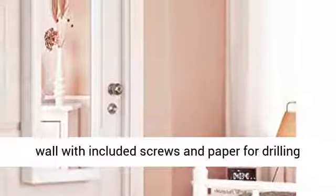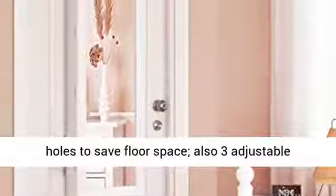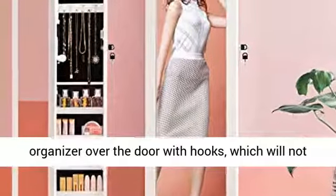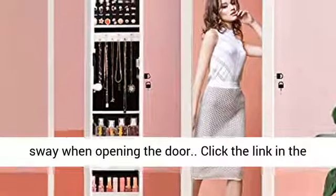Wall and door mount armoire: you can mount the jewelry cabinet on the wall with included screws and a paper template for drilling holes to save floor space. Also, three adjustable heights are available when hanging the jewelry organizer over the door with hooks, which will not sway when opening the door.